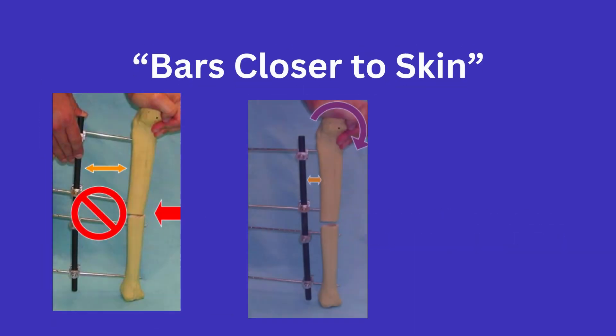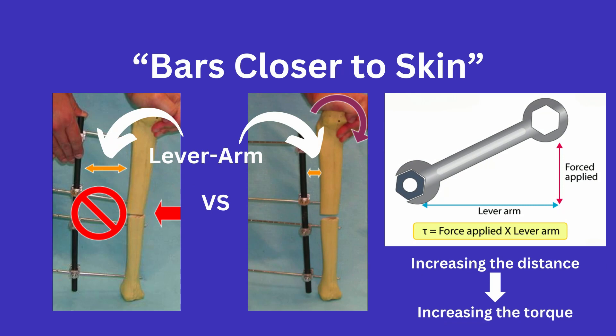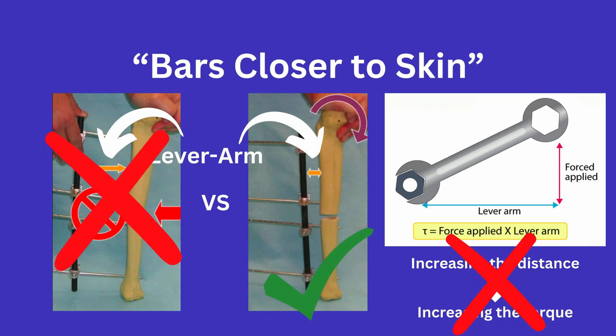The idea that bars closer to the skin makes for a stronger construct relates to the distance from the bone acting as a lever arm. If you are trying to tighten a bolt, increasing the lever arm by gripping the wrench further away makes it easier to move the bolt. In this case, we do not want to make it easier to move the pin or fracture, so we want to decrease the lever arm for stability — while also maintaining enough space for swelling.